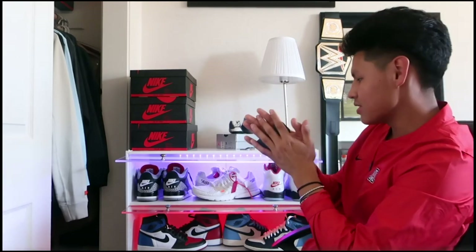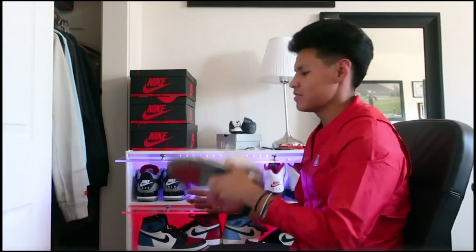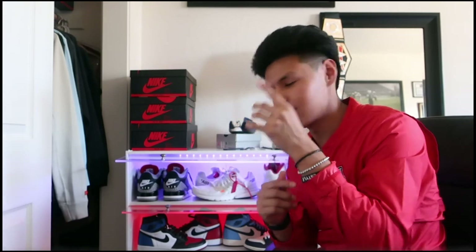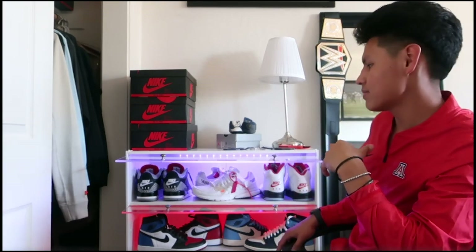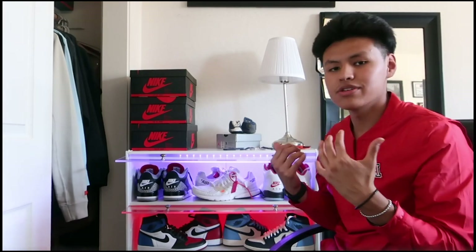And my baby shoes — my first Jordans. We're not talking about that right now though. I may look to get more units, but I need to get more sneakers first. I didn't put all my sneakers in here. All jokes aside, I'm happy with my purchase — it's a dope presentation for sneakers. Check them out on Instagram and their website; they go by My Sneaker Throne. That's gonna do it for today's video — it's Mike, it's been a pleasure, and I'll be back soon.